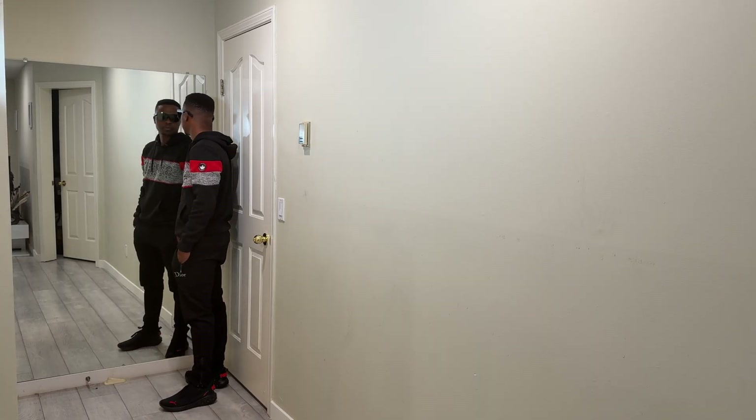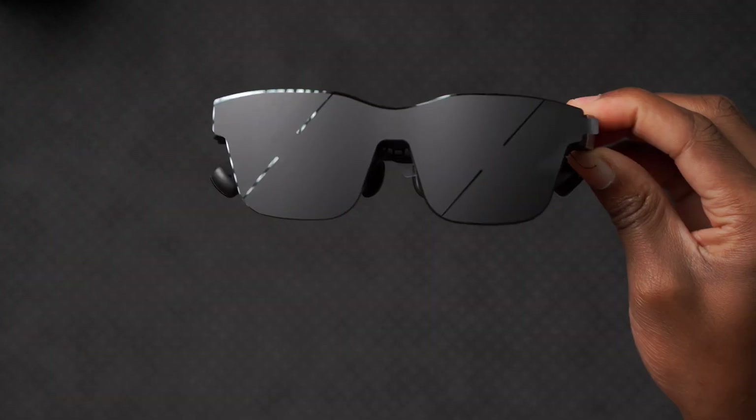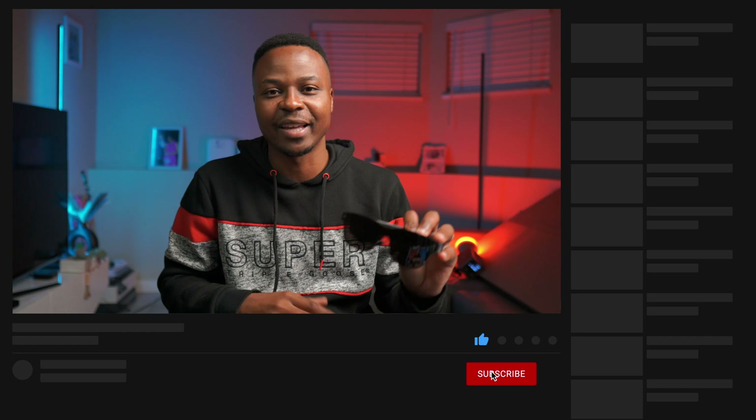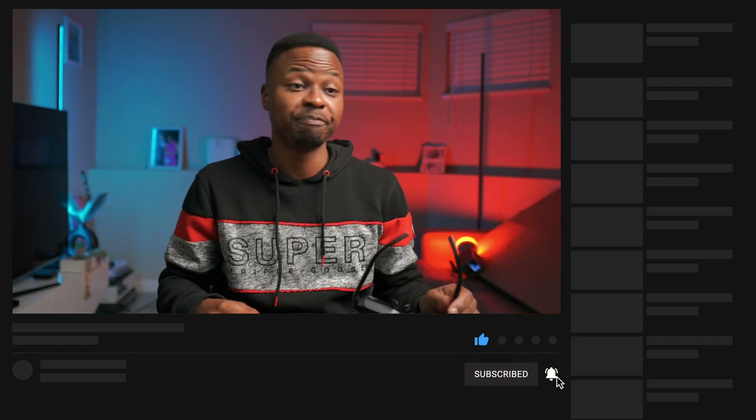It's a pretty well-supported device and the ecosystem demand seems to be there. This is my first AR experience with the Rayneo A2S and I think it's a pretty good start. If you want to consume content on the go, work in privacy on your Mac or other devices, or watch content on a big 201-inch virtual screen, these are a solid device to enhance your user experience. I'll leave links in the description, and shout out to Rayneo for letting me review this. If you liked the video, leave a like and subscribe — let me know which cool tech products you want to see next. My name is Ben, signing off. Peace.